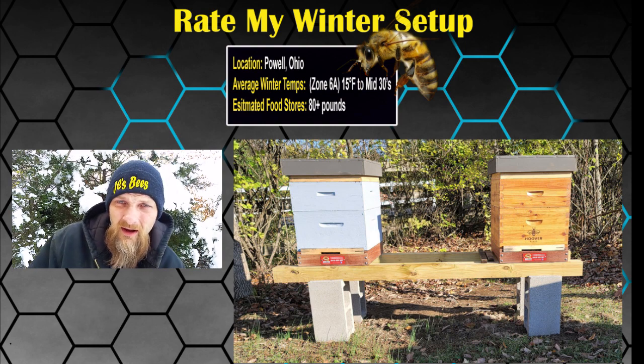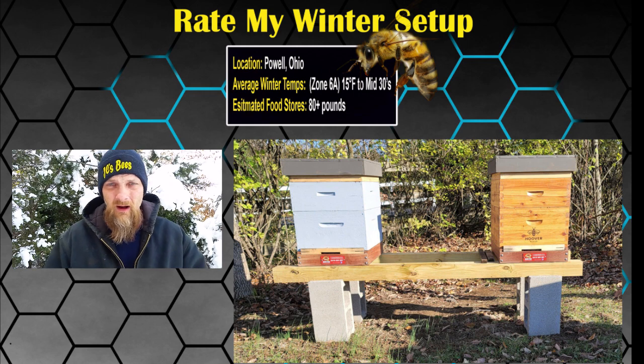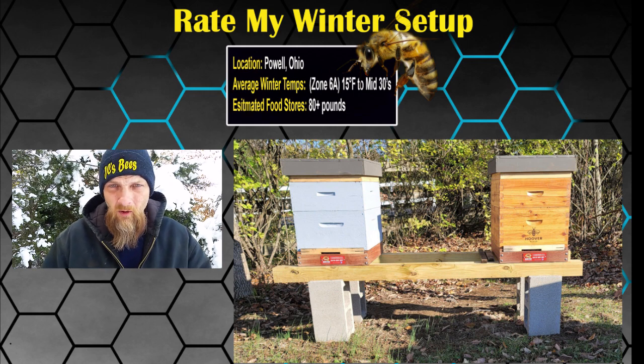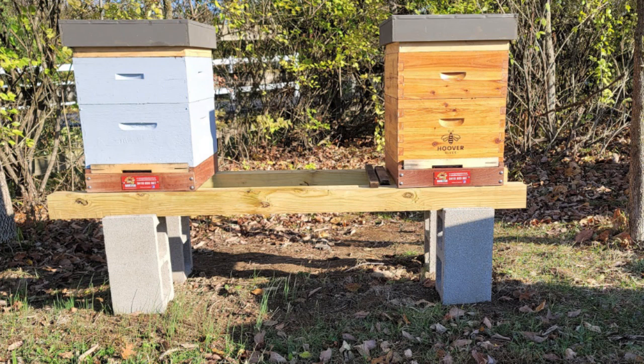Since I'm in Ohio, the very first one I chose to kick off this series is also from Ohio — Powell, Ohio, Zone 6A. Estimated winter temps: 15 degrees Fahrenheit to the mid-30s. Estimated winter stores: 80 plus pounds. For the description, from the bottom to the top, he's got Beetle Buster bottom boards, which are vented, so he may stick in a piece of foam insulation, probably just to help with the draft.